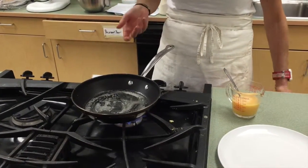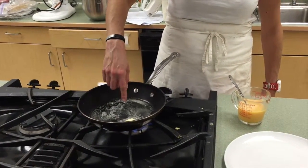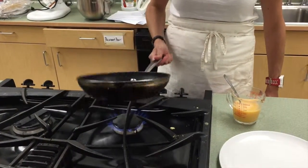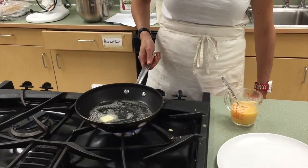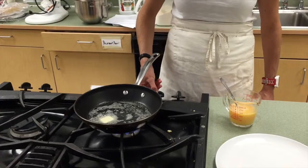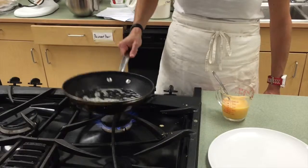An interesting tidbit about the butter: what's crackling in here is the water that's in the butter. What's floating on top is the milk solids, so it's not the fat part. I'm working on nine, so it's high, but it's not ridiculously high. You want to work in a pretty good heat.